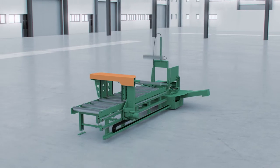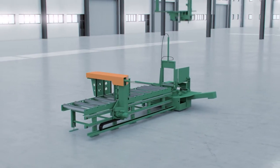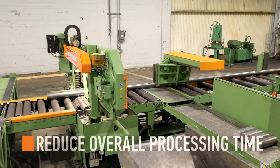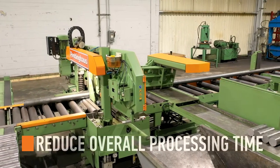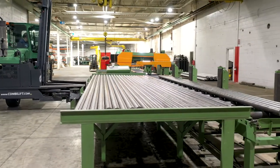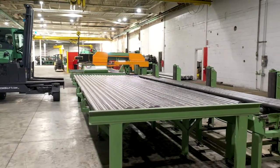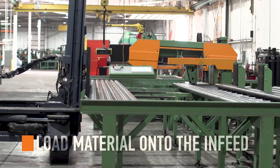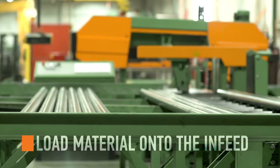The 410 DGA double miter bandsaw system is perfect for any size fabricator. Automating saw operations instantly reduces overall processing time. The infeed of the 410 DGA is designed to maximize processing of entire programs. Simply load the material onto the infeed and let the machine work.